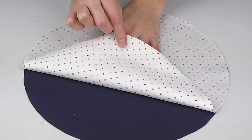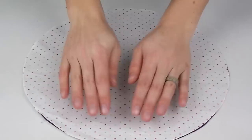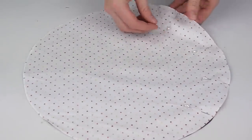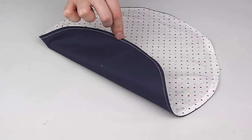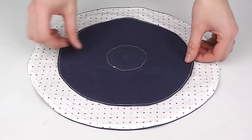Next, take your two large circles and do the same. Pin good sides together and sew around the edge, leaving a gap. Make tiny cuts to the perimeter, turn out, and sew around the outer edge, closing the small gap in the process.